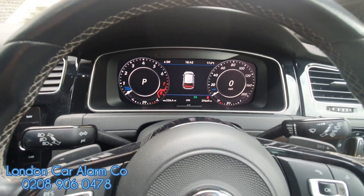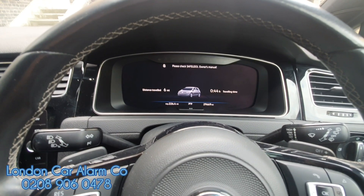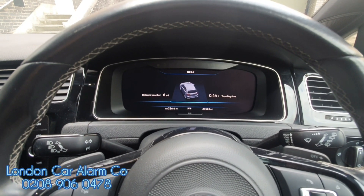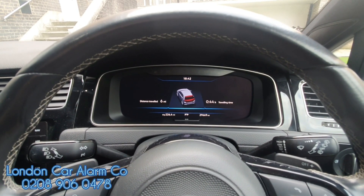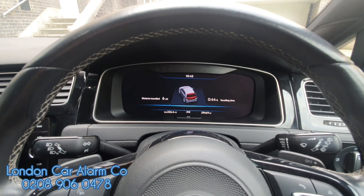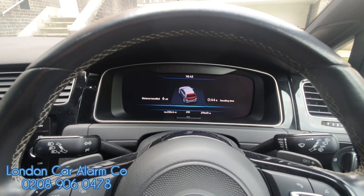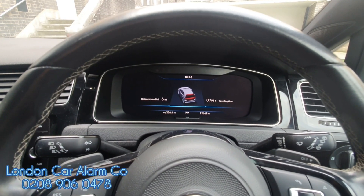That means it's in valet mode now, so if I turn it off and leave for about 30 seconds, I'll just be able to start it. The only flaw in this product is if you were to exceed 30 miles an hour for 15 minutes and one second, it would jump out of valet mode, and then obviously you would need the code to disarm it. But if you've done, say, 50 miles an hour for 14 minutes and 59 seconds and came to a standstill and started again, the timer would begin again — just something you should bear in mind.